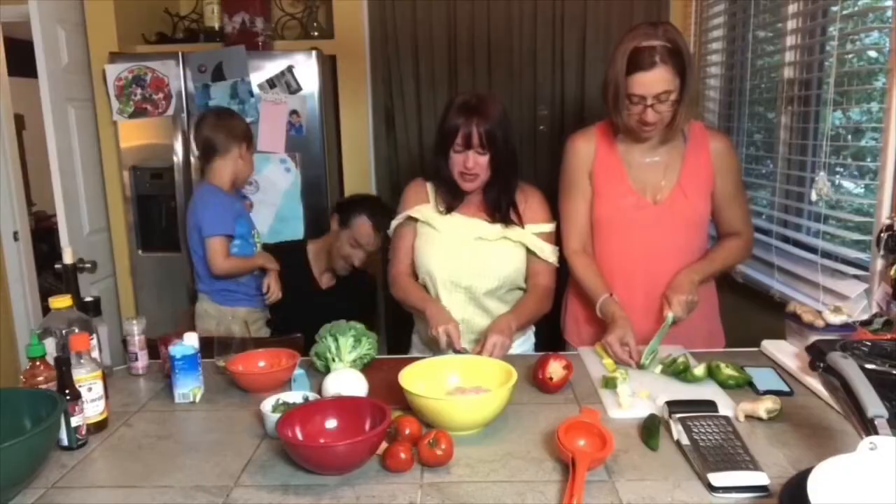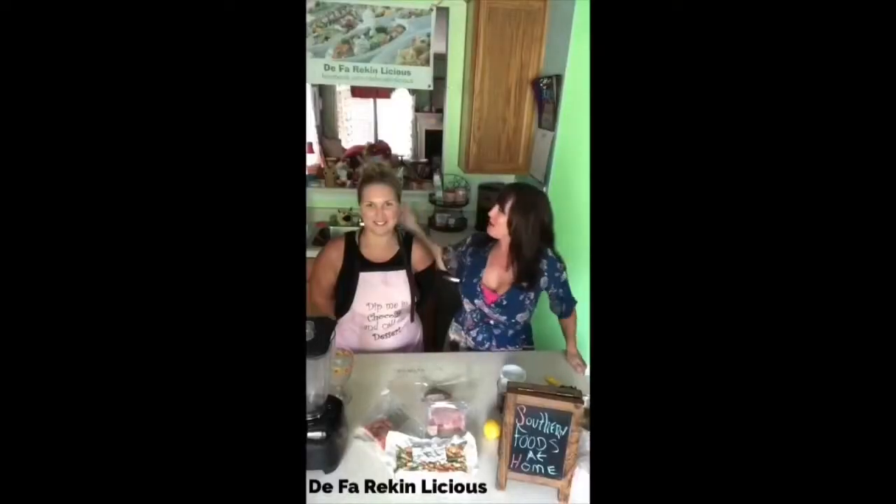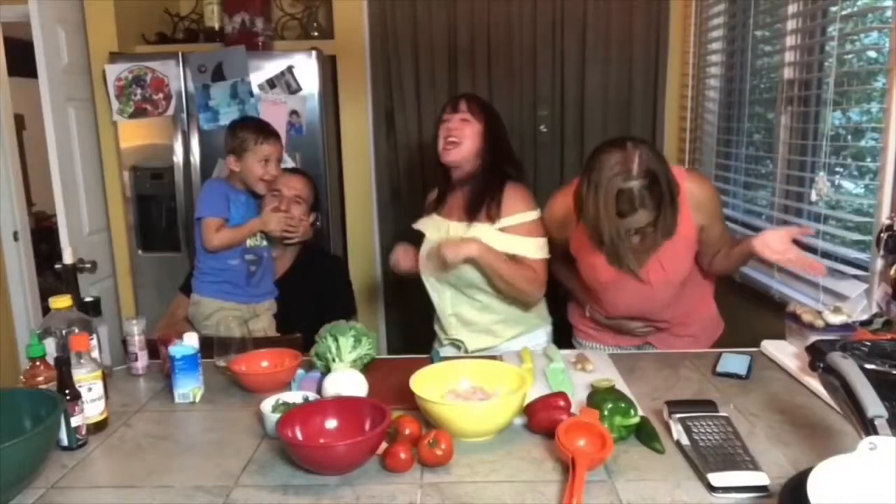I've been friends with them for what, like 13 years? These are two of the most fun, funny people in the world. These are some of my favorite people in the world. I have my beautiful girlfriend Ashley. And English.